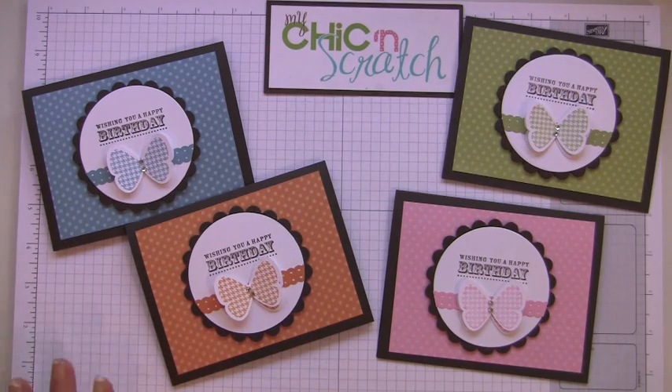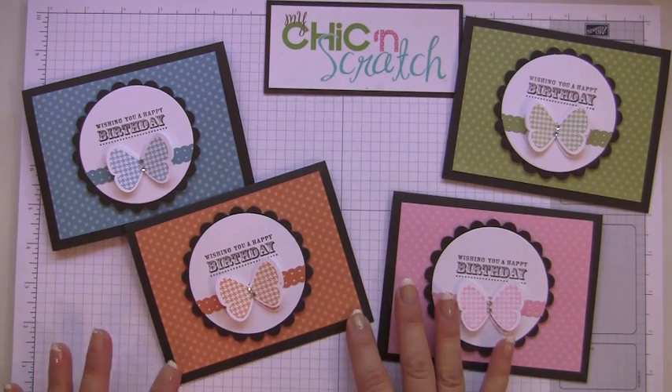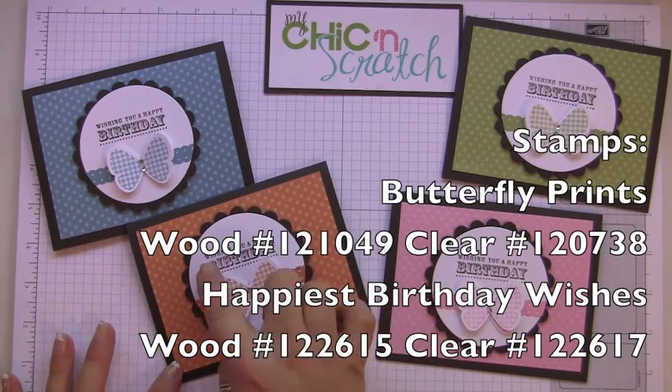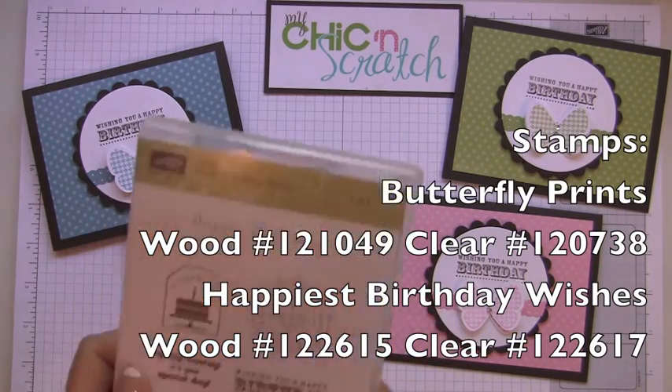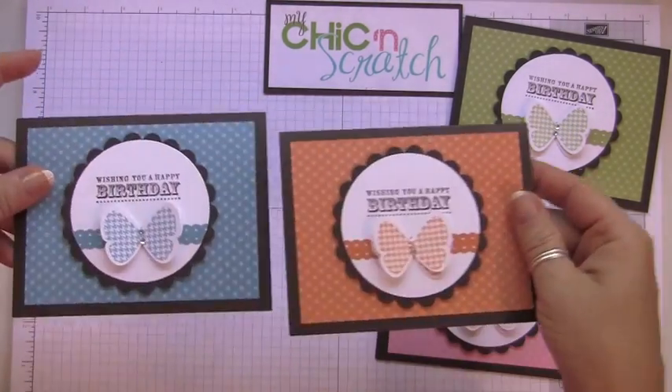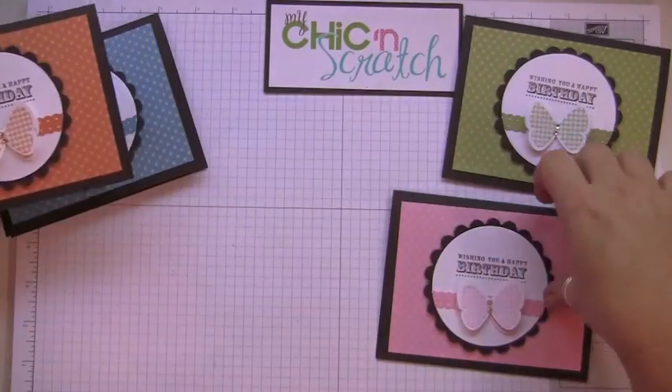Hi, thanks for joining me today. I'm going to show you how to make my convention swap card. It's using the stamp sets Butterfly Prints, and the greeting is from Happiest Birthday Wishes. Let's get these out of the way — aren't they beautiful? I love them in all the colors.